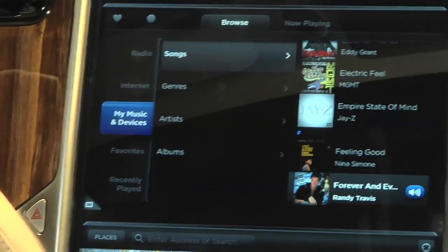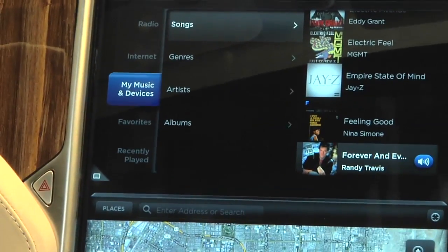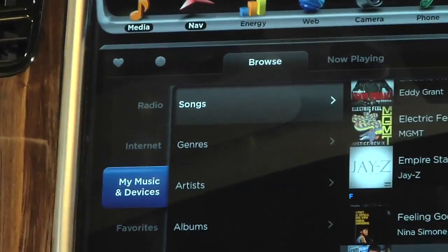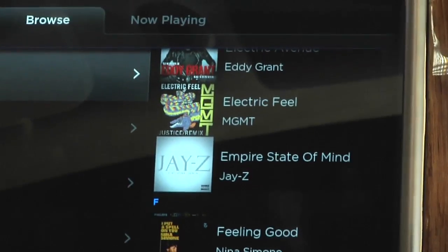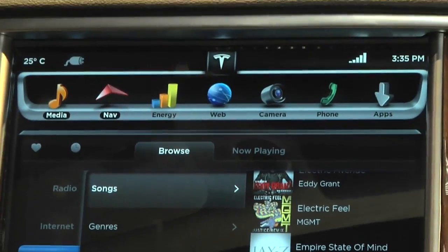This is a 17-inch digital dashboard in the Tesla Model S, and it is the biggest touchscreen of any car of its kind. It's everything that you would automatically assume would be on a dashboard — your media, your navigation. It's all baked in right here, so I'll walk you through it a little bit.